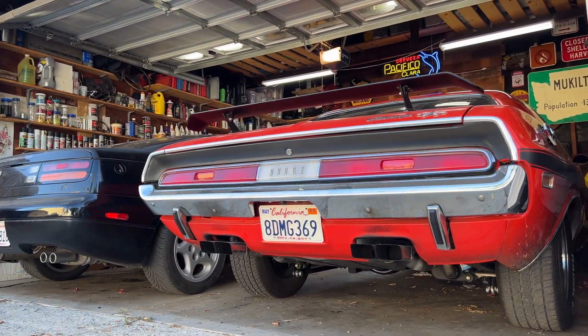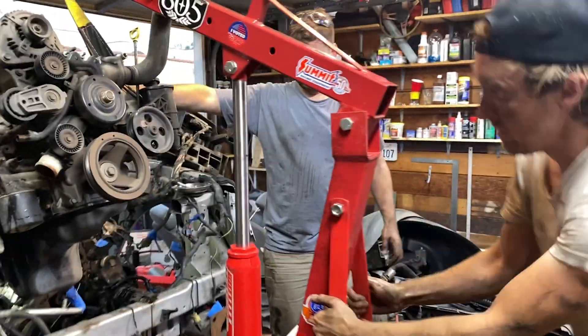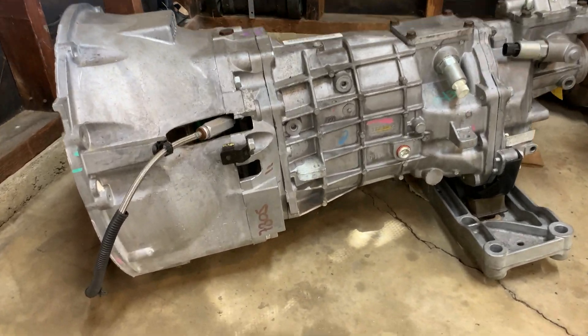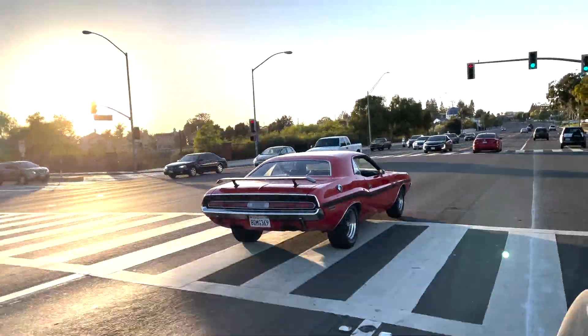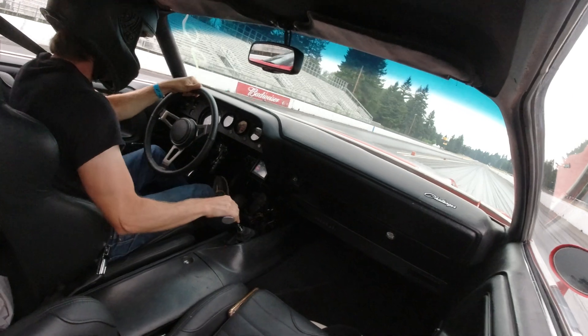I'm back working on the Challenger today. This is a 5.7 Hemi out of a 2005 Dodge Durango with a six-speed manual out of a 2015 Challenger. Since doing this swap I've put about 6,000 miles on the car, took it on a 2,500 mile road trip, taken it drag racing a few times, and it runs really good. My project for today is to smooth out the engine and hopefully give me a little bit more acceleration.